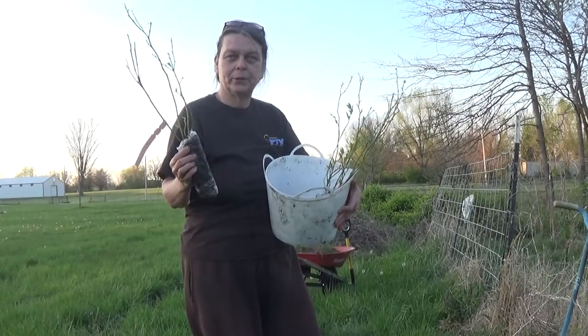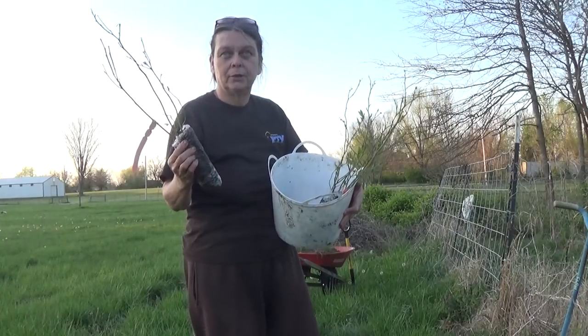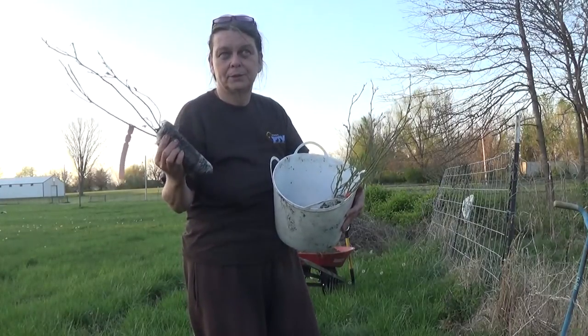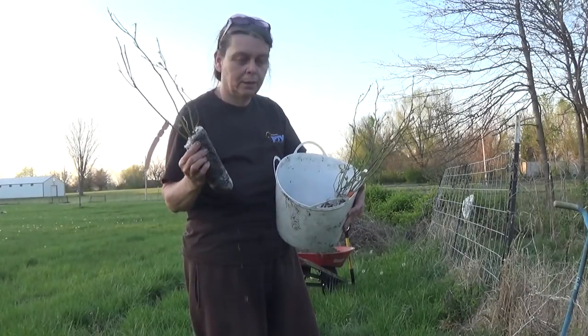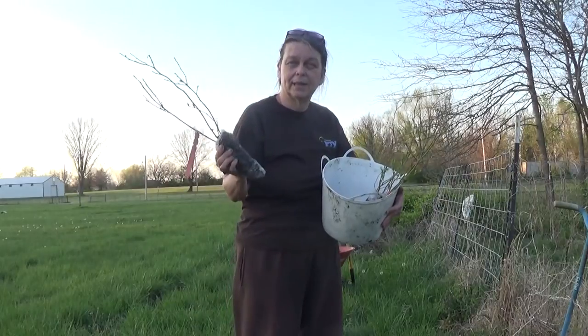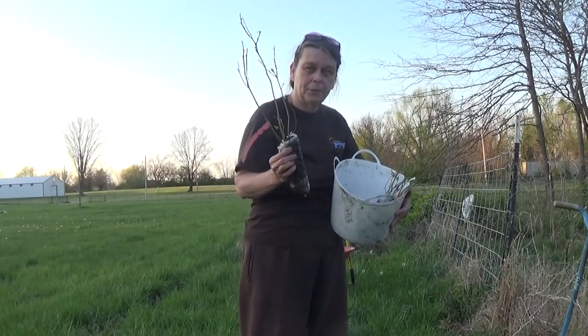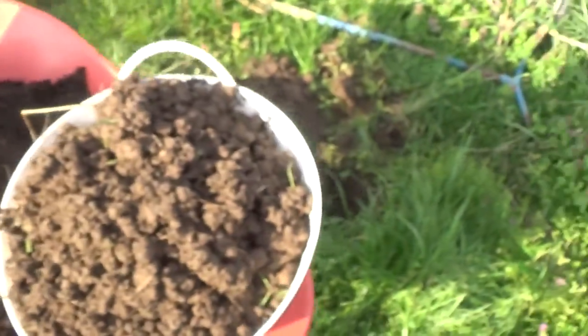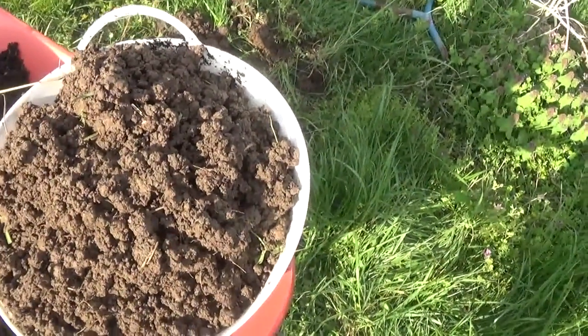I've already prepared the soil with a mixture of two-thirds the soil from my garden, already from my yard, and then a mixture of peat moss and compost, and a little bit of wood chips. Okay, here's our recipe: one bucket of soil.